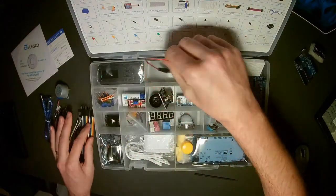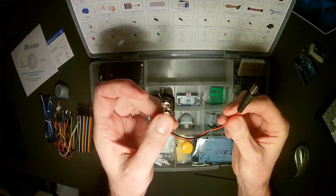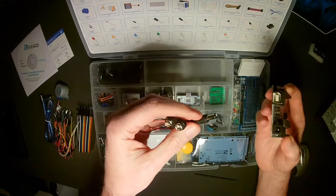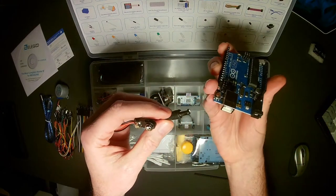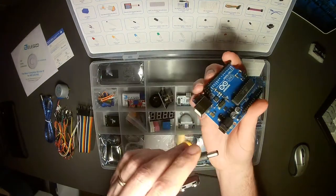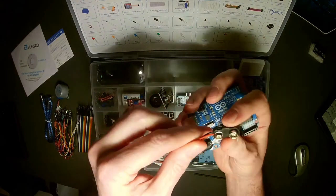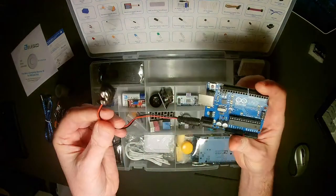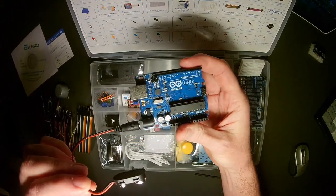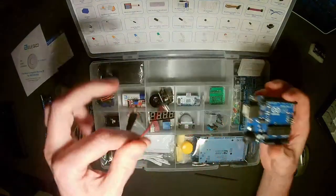We also have a power connector for the Arduino. If you wanted to power it without connecting to a computer — remember the USB will provide power — we can plug in a nine-volt battery here and have the Arduino operating independently. So we could place it in a closet, place it outside, all kinds of really cool things.